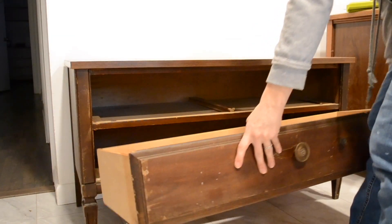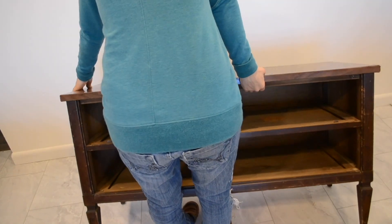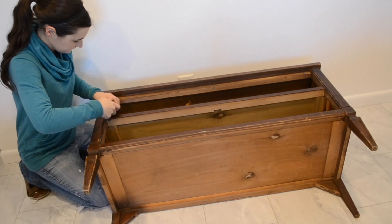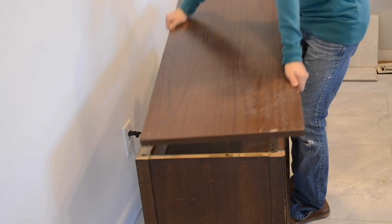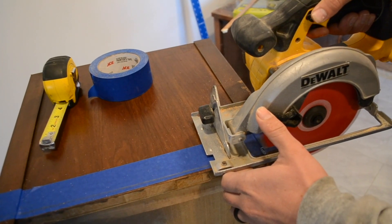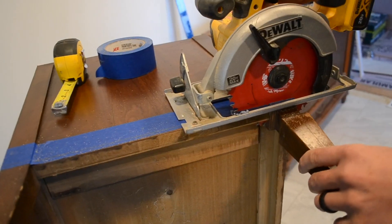To start off this makeover, I removed the drawers and then unscrewed the tabletops from both of them and took them off. Then my hubby Obie helped me out and cut off the wooden legs off of one of the tables.